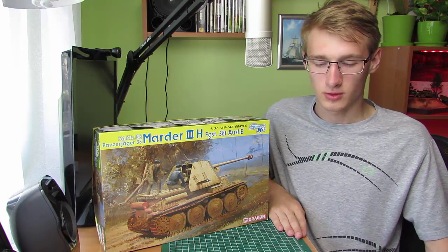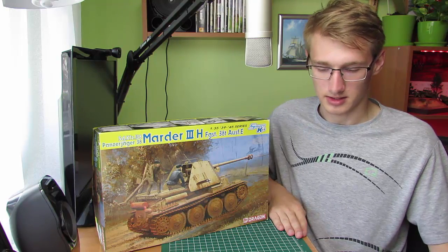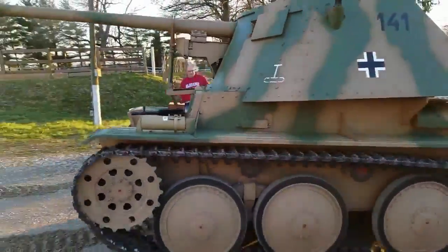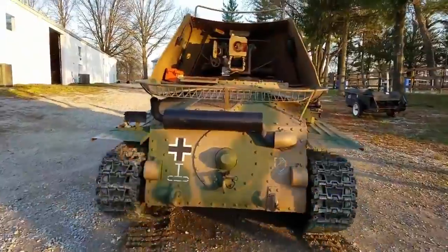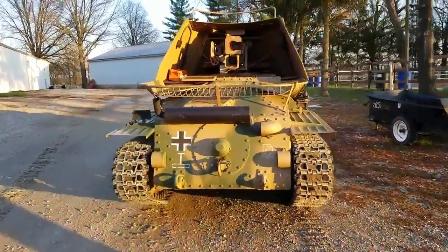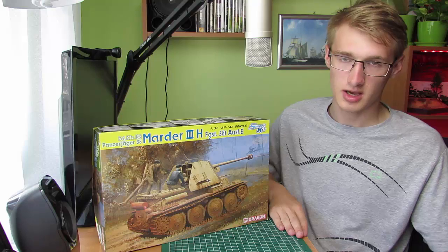Na początku wojny siły niemieckie zdobyły znaczną liczbę radzieckich dział kalibru 76,2mm. Zdecydowano się je wykorzystać do budowy nowego niszczyciela czołgów na podwoziu PzKpf 38T. Z czołgu zdjęto wieżę oraz większą część kadłuba, a na podwoziu zamontowano działo i bardzo lekkie opancerzenie przedziału bojowego dla załogi, który podobnie jak Marder 1 i 2 nie miał żadnego dachu ani zabezpieczenia od tyłu.